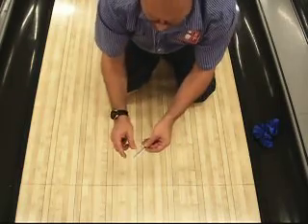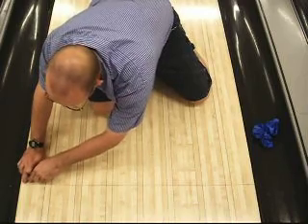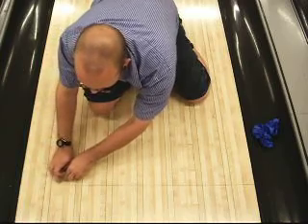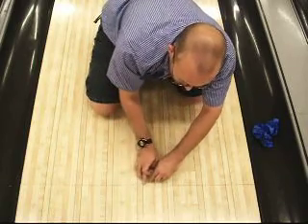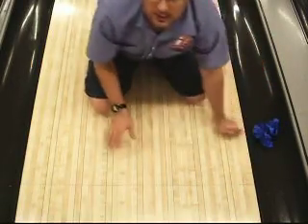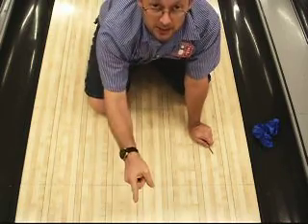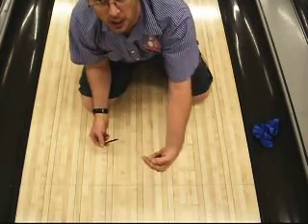I'm taking the sharp pointed edge, barely lifting it up off of this panel back here, and running the blade straight across. Because I want to cut the silicone level with the lowest side — not the highest side, the lowest. That is where the bowler stands. This way is where the pin setter is, in this direction, to the upper part of your screen.